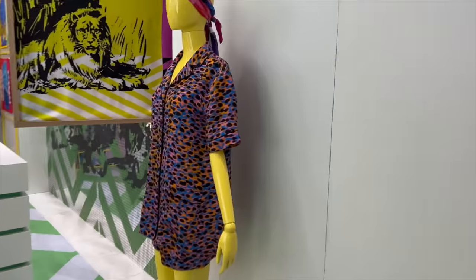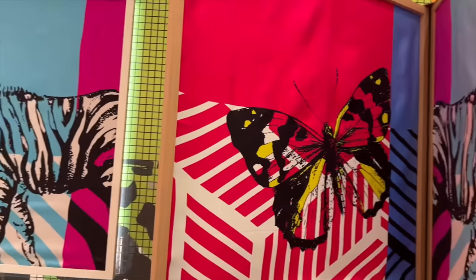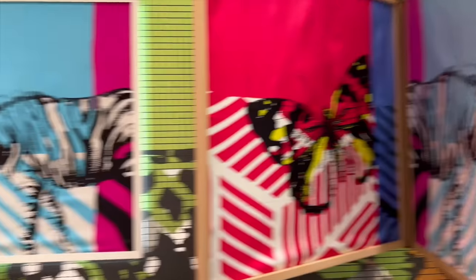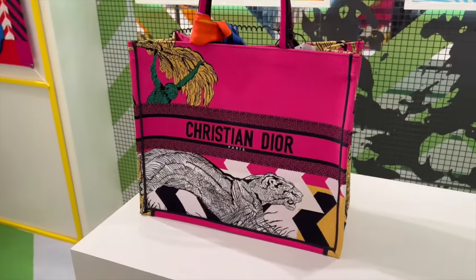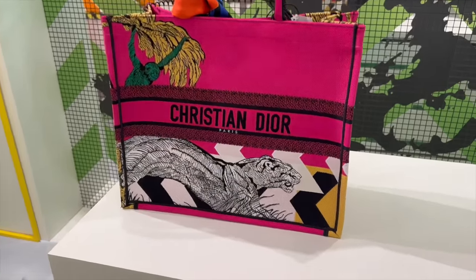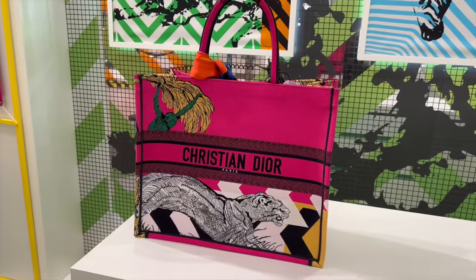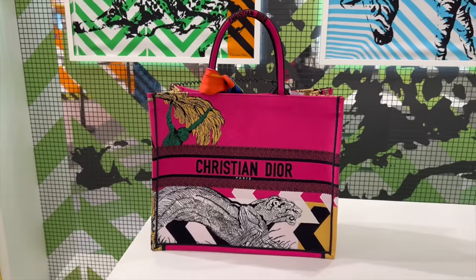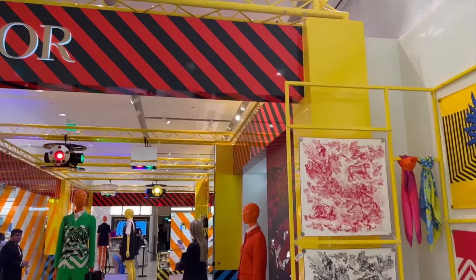There's a new Dior pop-up, so I'll just show you around. I think this is the new spring/summer collection — very colorful. I actually think this print really works on the book tote, it looks really nice and I love the bright color. This will be such a nice beach bag and I think it comes in different prints as well.